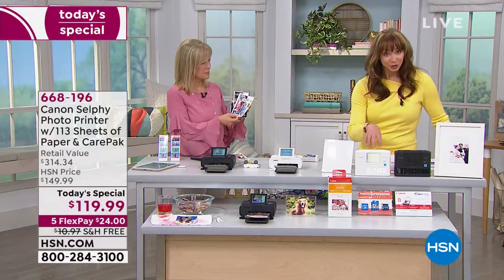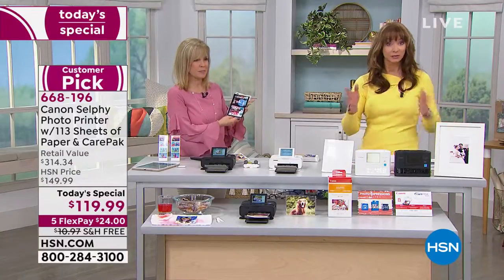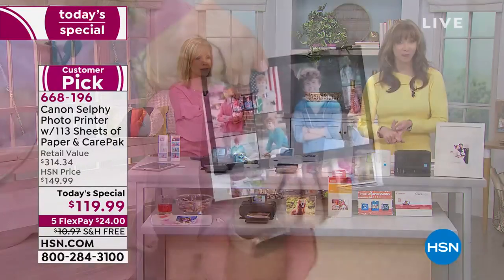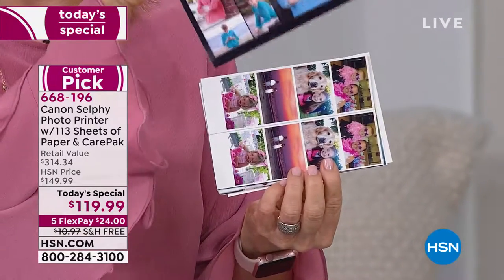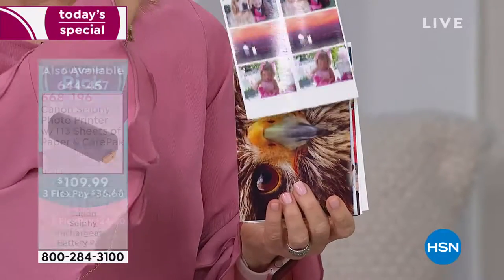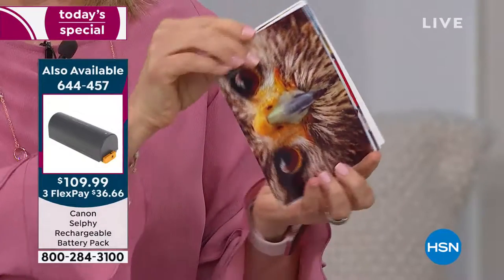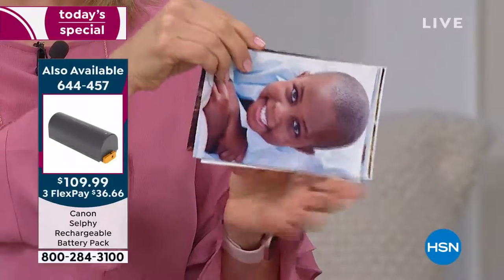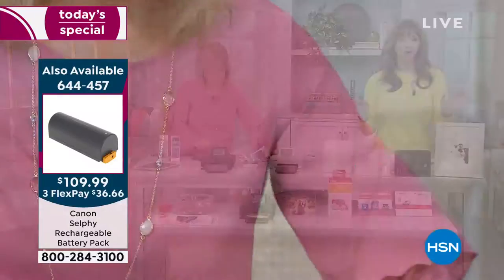Thirty-day return policy — we even print the return labels for you. Canon Care included. If they can't fix the problem, they replace the unit. A little over $20 on your credit card — $24 and $24 with free shipping. The item number for that extra battery is 644-57, by the way.